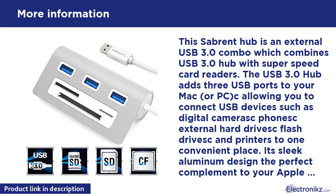This Sabrent Hub is an external USB 3.0 combo which combines a USB 3.0 Hub with super speed card readers. The USB 3.0 Hub adds 3 USB ports to your Mac or PC, allowing you to connect USB devices such as digital cameras, phones, external hard drives, flash drives, and printers to one convenient place.